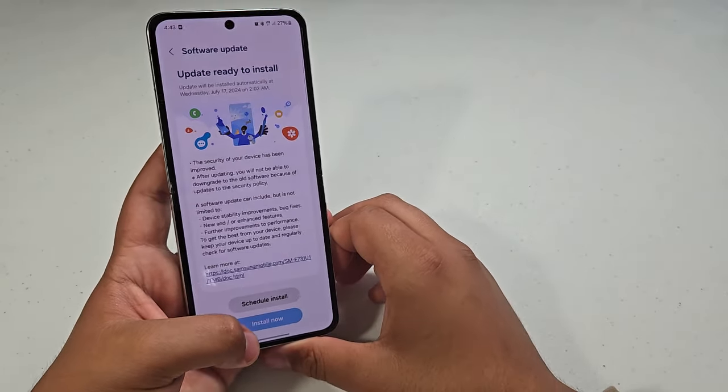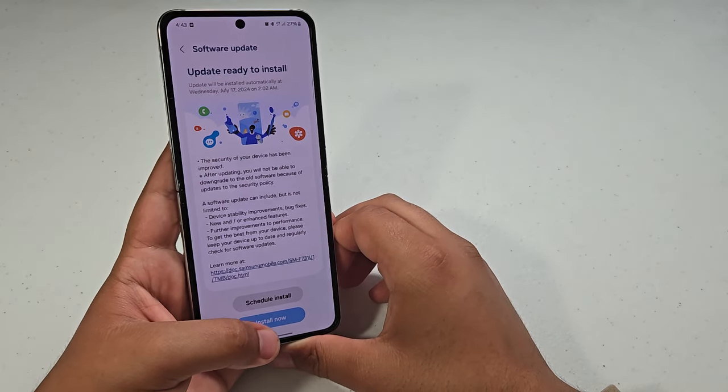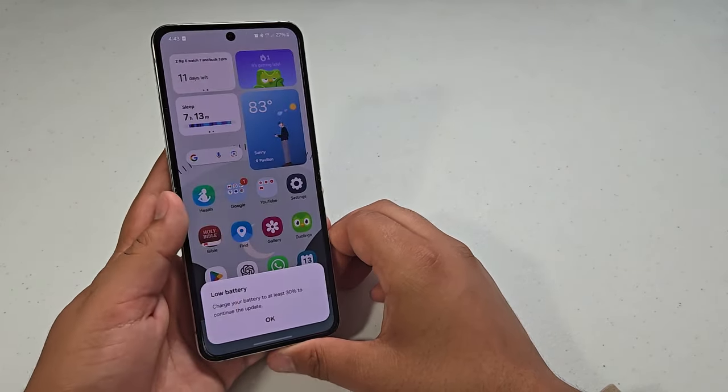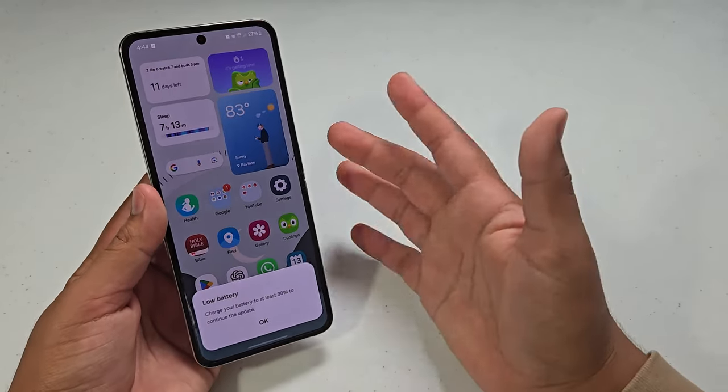So let's go ahead and install. Just some improvements to overall how your phone works — some bugs that were ironed out and also just security and stuff.